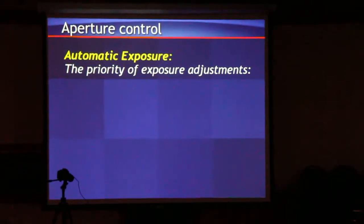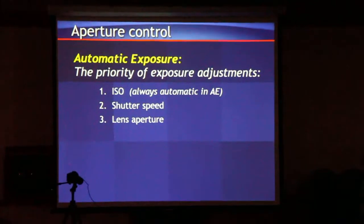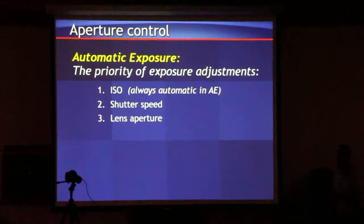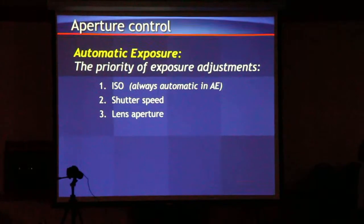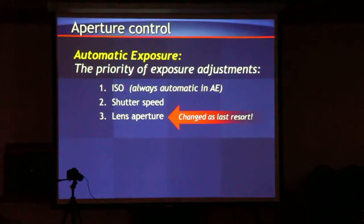So we don't want to change the aperture while we're shooting. In any of the automatic modes, that's the last thing the camera's going to change. The priority in automatic exposure mode is ISO first, then shutter speed, then aperture as a last resort.